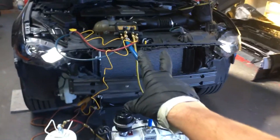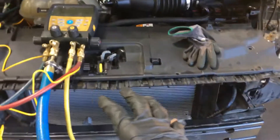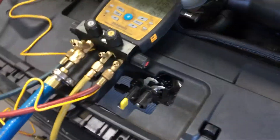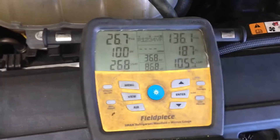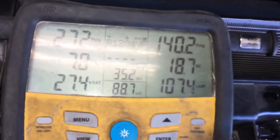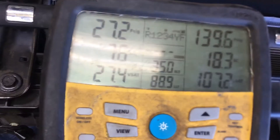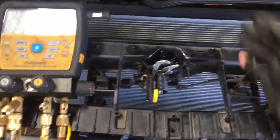I think this will make video 4 on this vehicle — I have a good learning tool here. Here's the high-side pressure: 136. Now let's take this away — 140 — and now the variable control compressor is taking over.